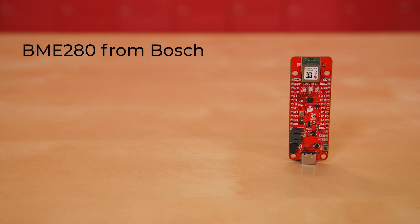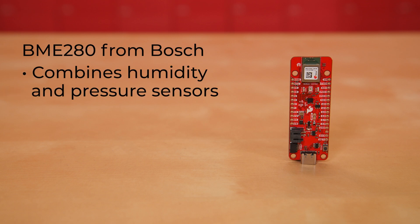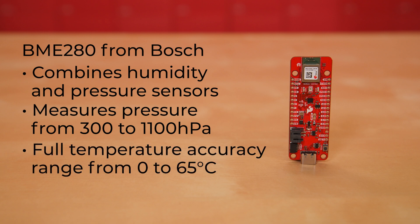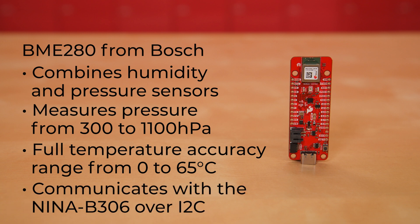The BME280 from Bosch combines humidity and pressure sensors that measure barometric pressure, humidity, and ambient temperature in a small package. This sensor measures pressure from 300 to 1100 hectopascals and has a full temperature accuracy range from 0 to 65 degrees Celsius. The sensor communicates with the NINA-B306 over I2C.